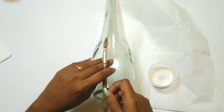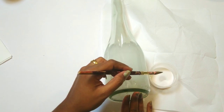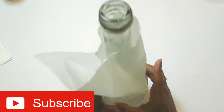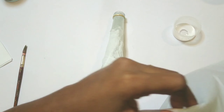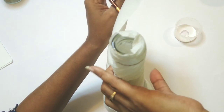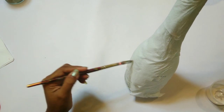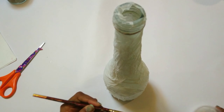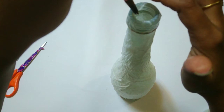Let's apply it on the bottle all across it. I have used tissue papers to cover the bottle. You can even use newspaper cutouts and stick them the similar way onto your bottle. Allow the bottle to dry properly and then we can start the next process.